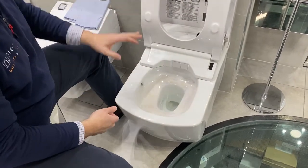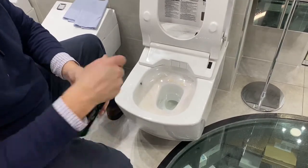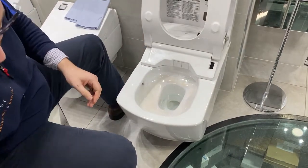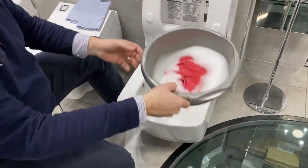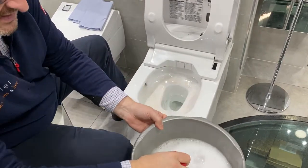I'm now going to manually open the toilet and begin the cleanse. What we have is simple household Fairy liquid with warm water in a basin, preferably a basin that you use for cleaning the bathroom on a regular basis.